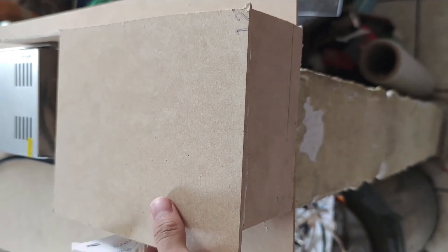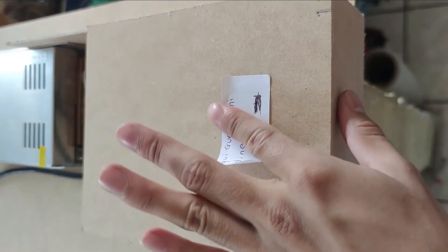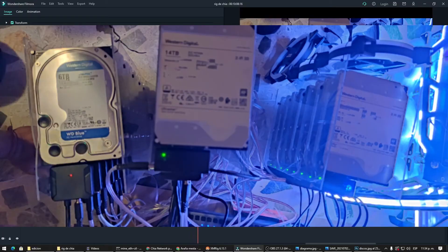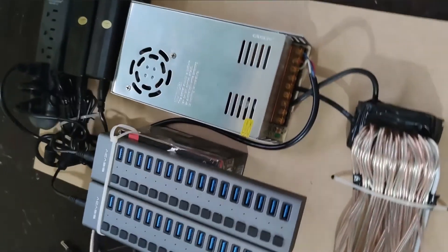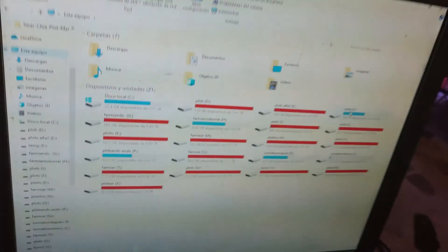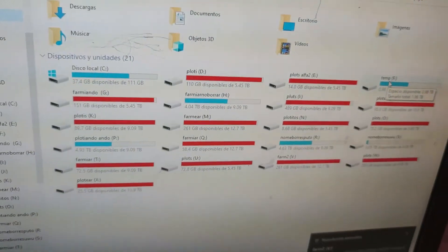Es por eso que estoy poniendo esta caja: por si se acerca alguno de mis gatos, que no le pase nada. Y pongo este letrero por si se acerca mi suegra o algún metiche. Ya por último, una vista de cómo queda por enfrente y desde atrás: están los hubs, los cables, la fuente, los eliminadores y el multicontactos. Aquí estábamos probando que la fuente funcionara con un foquito LED y una resistencia. Y ya al final la prueba de fuego: conectar todos los discos, revisar que carguen, y listo. Como pueden ver, a nosotros ya nos cargó.